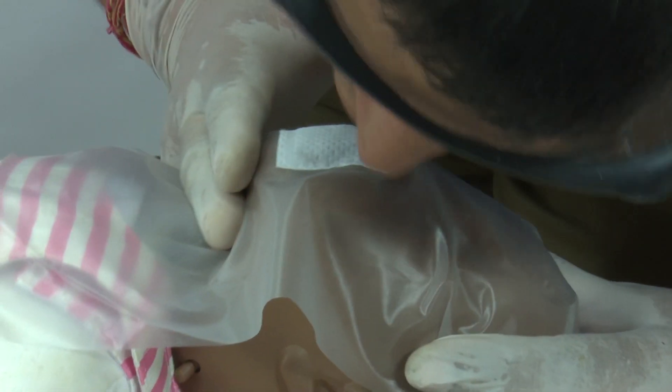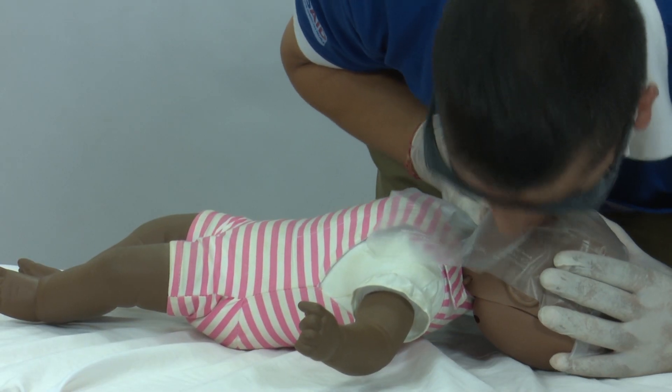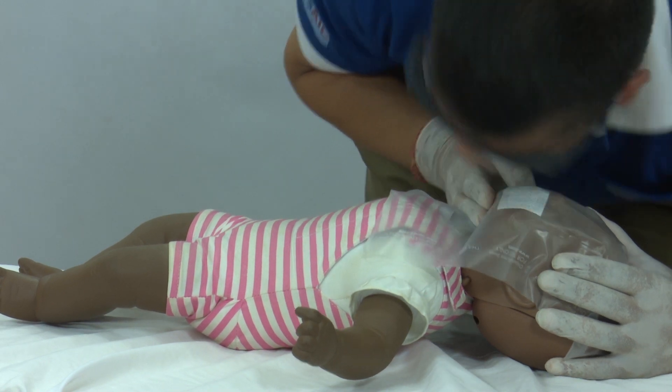Open the airway. Give two small breaths. Watch for chest rise and allow time for exhalation.